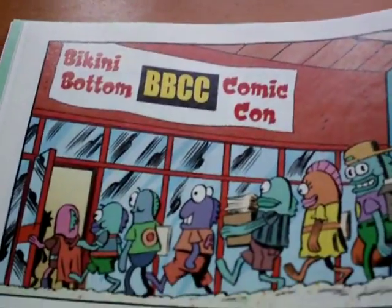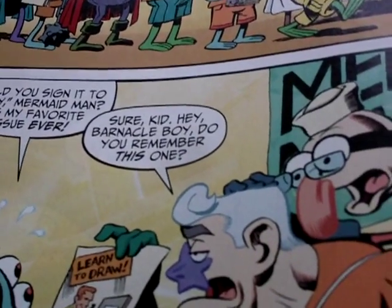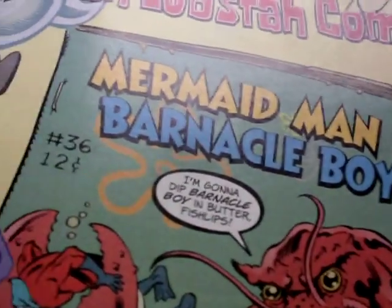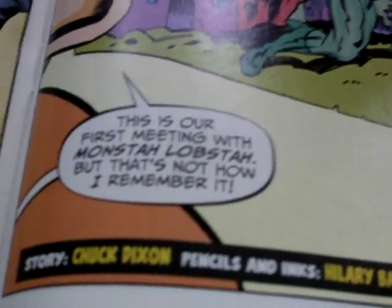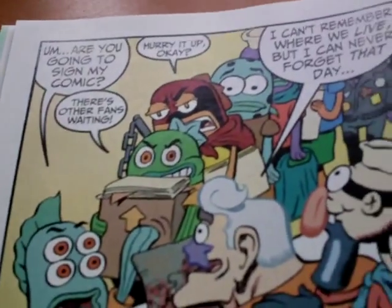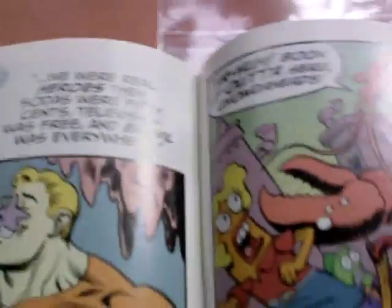Here we have the Bikini Bottom Comic Con — a comic book convention in Bikini Bottom. Guests of honor are real-life superheroes Mermaid Man and Barnacle Boy. 'Could you sign it to Billy? It's my favorite issue ever — Mermaid Man and Barnacle Boy issue 36, 12 cents!' 'If comics were that cheap, I could buy a whole stash.' We flash back to their first meeting with Monster Lobster. 'I can't remember where we live, but I can never forget that day — we were real superheroes then.'